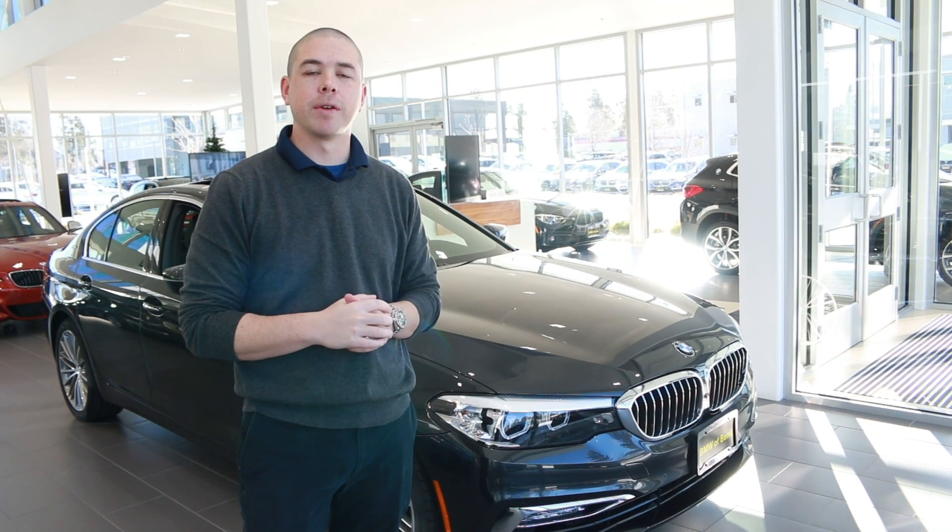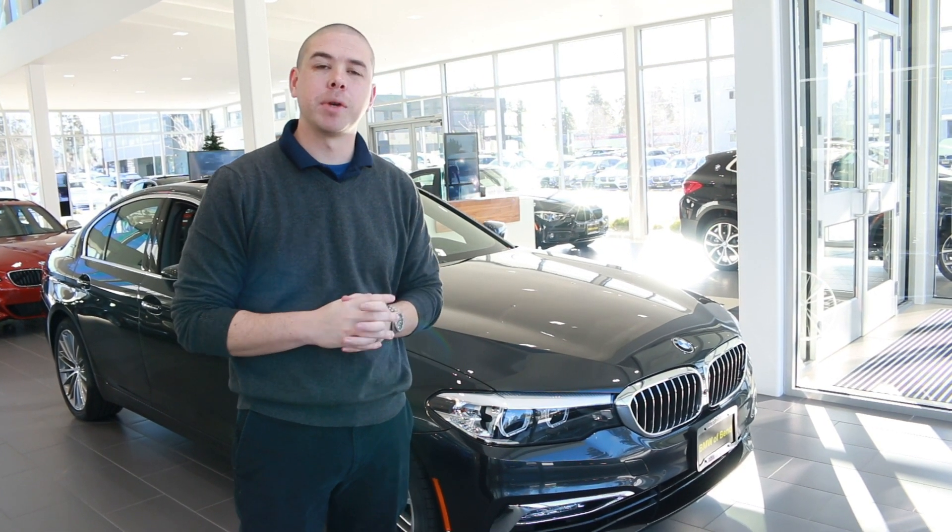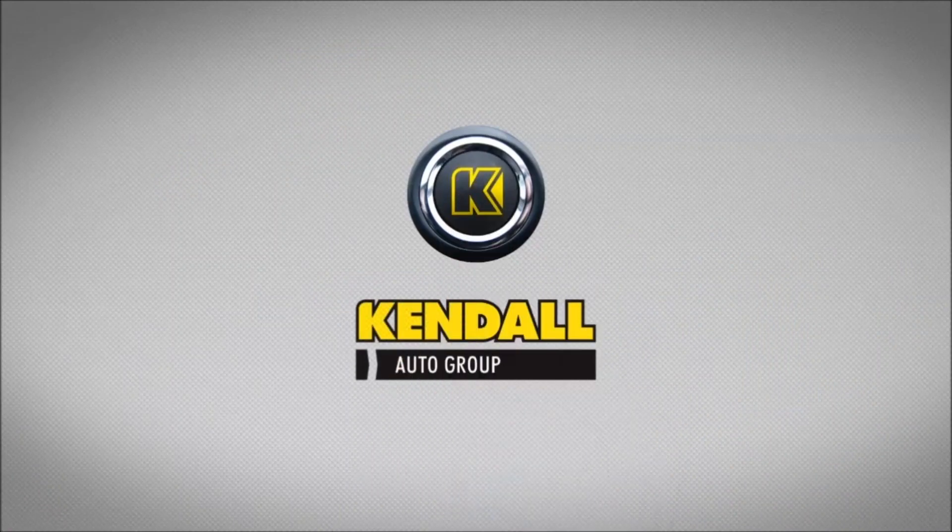All right guys, that's a general overview of the feature. If you have further questions, give us a call or stop by BMW Bend. Kendall — let's start something great.